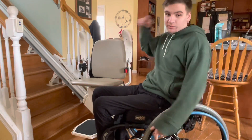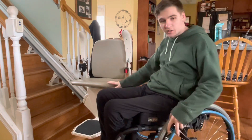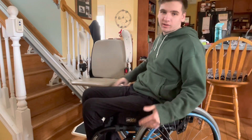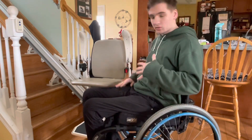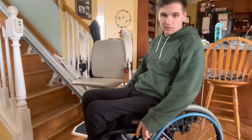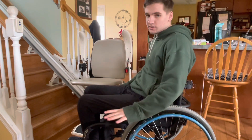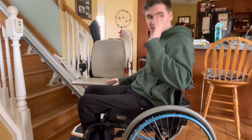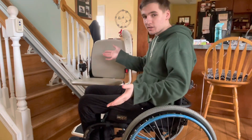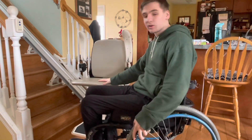How to do a transfer. I have right here a chair lift to help me get up the stairs — I'll make a separate video more about this — but how to transfer into one of these, or basically onto anything. Any surface that's about the same level as your chair is pretty easy to get into, and the biggest mistake or thing that people misunderstand is how to position your chair with the thing you're transferring onto.